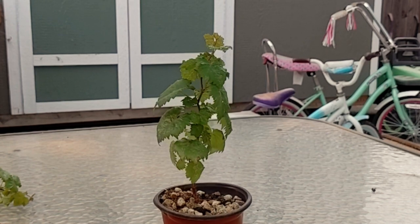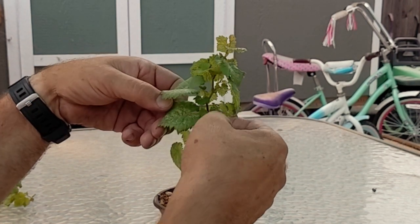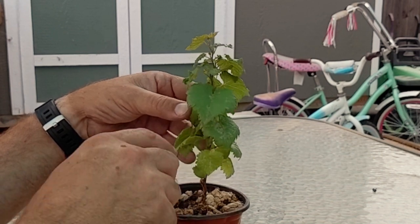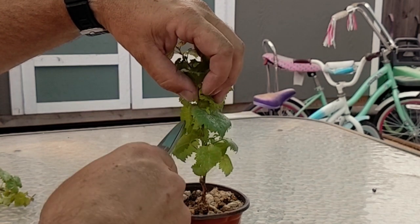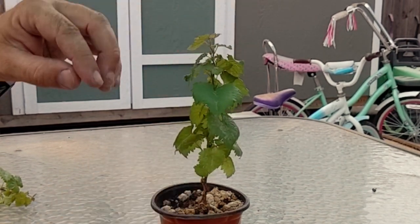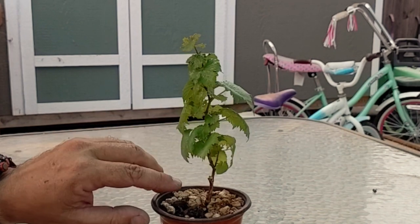So that looks pretty good. Up here you can see — are we starting to get branching? Doesn't really look like it too much. That was the only branch I think we really had. There's a little tiny branch starting to go right here. So we're going to let it grow like this probably for the rest of summer.